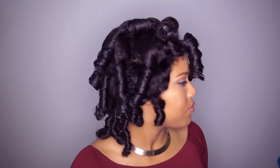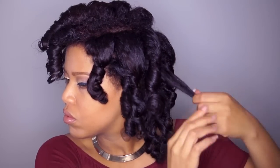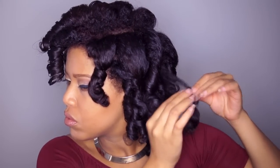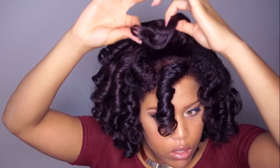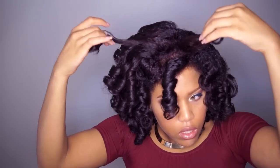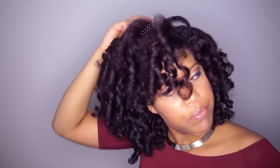What you see me doing is gently unwinding the hair from the roller. I separate the curls where it naturally wants to separate and then finger coil it back. Of course, the hair pick for extra volume.